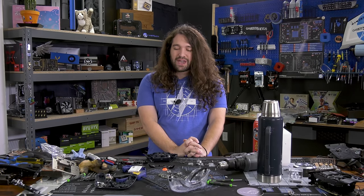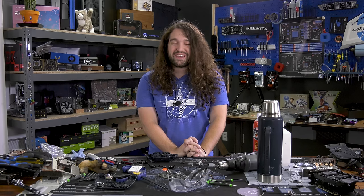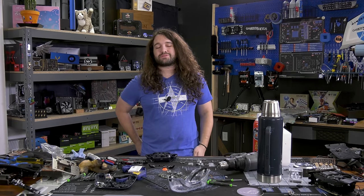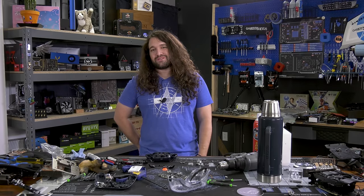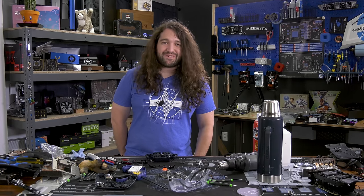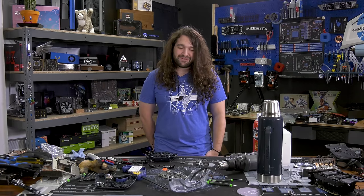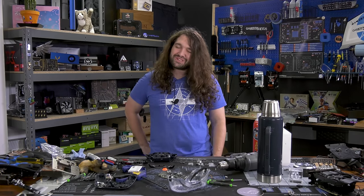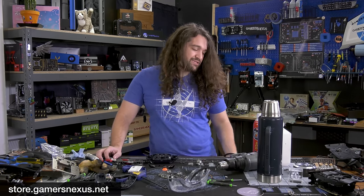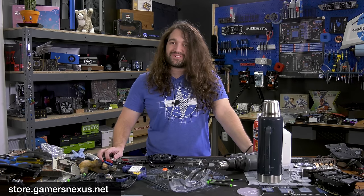Hopefully we can actually do some content on Stadia itself — I have another controller. We'll use that for testing, assuming we can get the product to actually work. We're still waiting on the access code, and it was $130. Google allowed me to register with an account that it seems like it shouldn't have — a G Suite account, which is owned by Google — but you might be confused, since Gmail is definitely also a Google product. Anyway, we made a different account. Subscribe for more, go to store.gamersnexus.net to grab a mod mat, and you can support at patreon.com/gamersnexus. Thanks for watching.